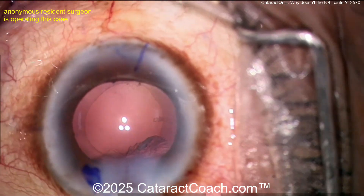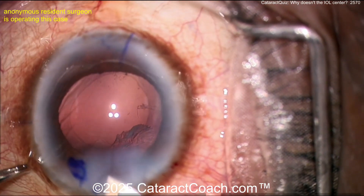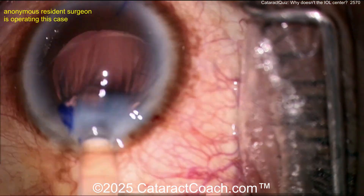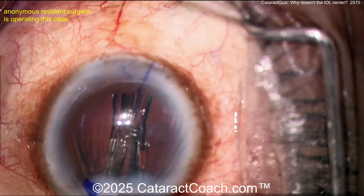Sub-incisional cortex — grabbing that with a cannula, that's a nice way of loosening it up. Now let's take a look — slightly enlarging the incision. That's reasonable in order to get the lens in. The incision looks a little long to me but it's tolerable. Here comes the IOL being delivered into the capsular bag.